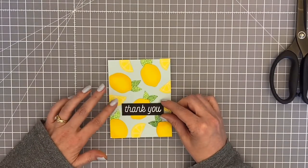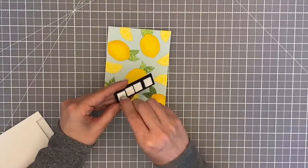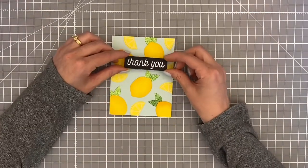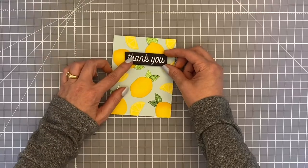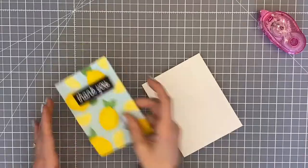Now my panel is finished, dry, and ready to go. I was deciding where I wanted the sentiment to go and decided to place it towards the top, so I popped it up with some foam squares and got it on there just where I wanted it. This card came together really easily.